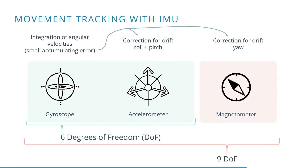The simplest way of calculating a rotation is by integrating the gyroscope values. Unfortunately, when integrating over a longer period, the very small errors from the gyroscope can become fairly significant.